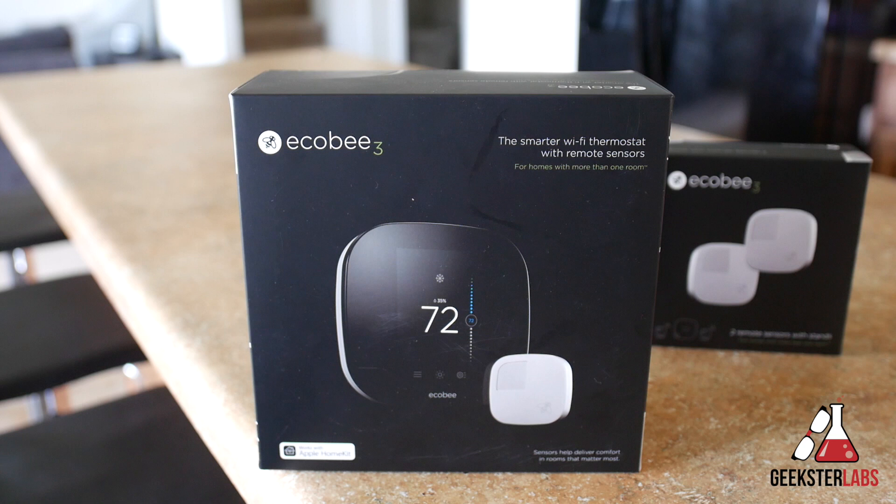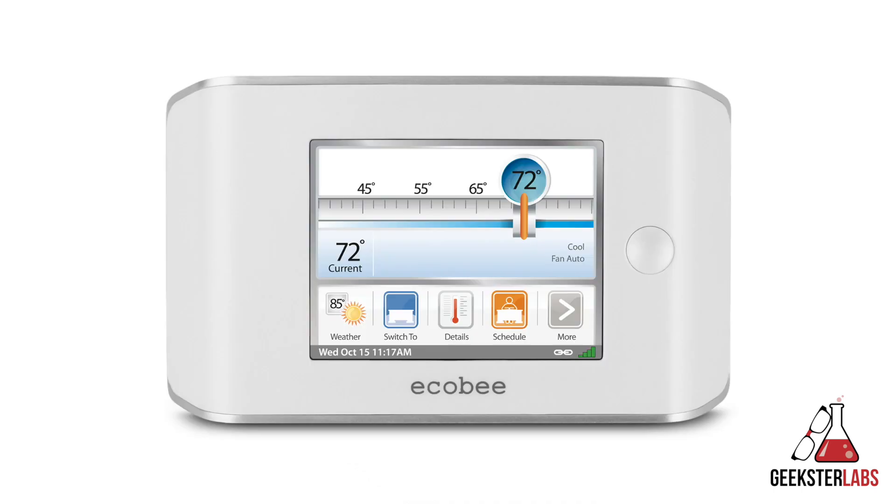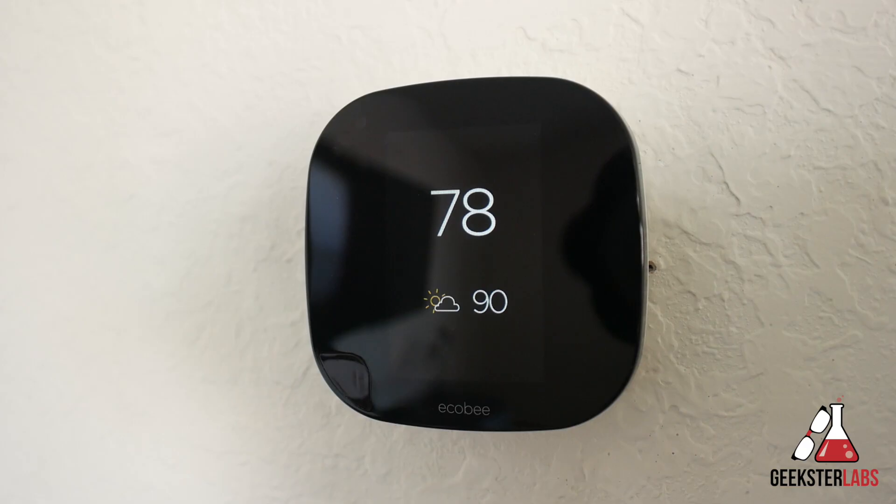Today we have the Ecobee 3, which is basically a smart Wi-Fi thermostat with a remote sensor. This product retails for about $250. Now usually when most people think of smart thermostats they think of Nest, but actually Ecobee was the first company to sell a Wi-Fi connected thermostat, and with their current iteration the Ecobee 3, it blows Nest and other smart thermostats completely out of the water.